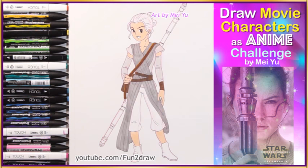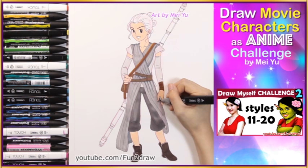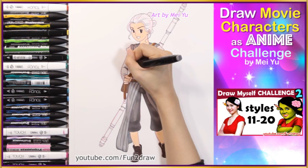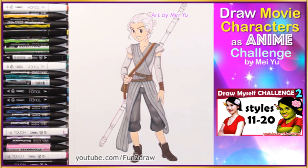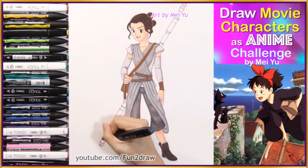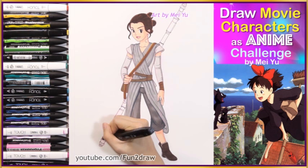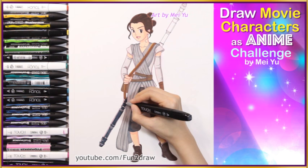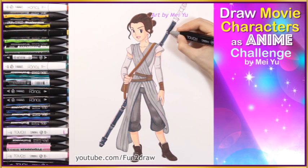In case you're new to my channel, I've done part 2 of my Draw Myself in 10 Animated Styles series, and in that video you can see me draw myself in the same anime style. She looks like she's in the anime version of Star Wars.